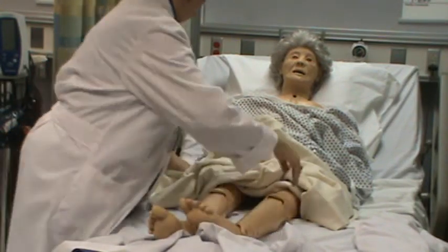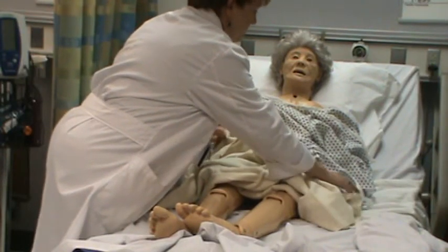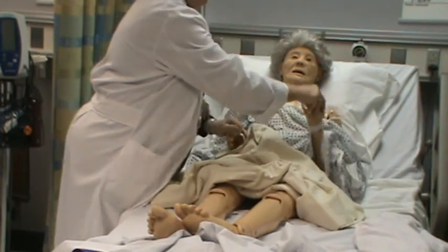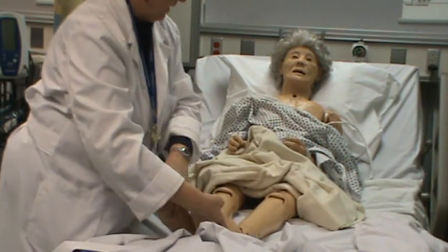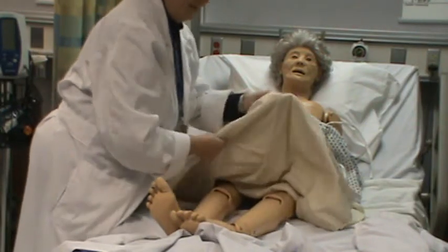I can ask her to squeeze for grip strength. I can't do active range of motion, but I can ask her to move all her extremities. Checking the strength on her lower extremities and asking her to push against my hands to see if that's good.